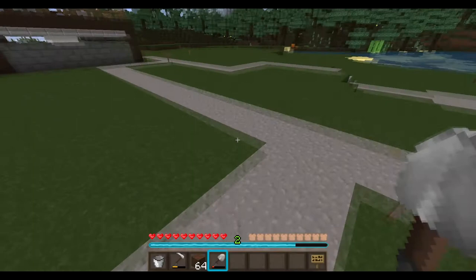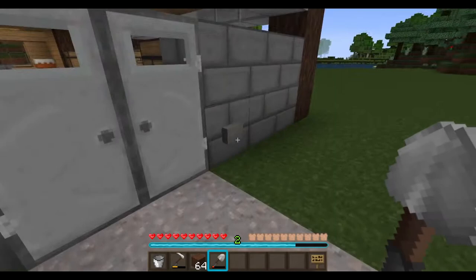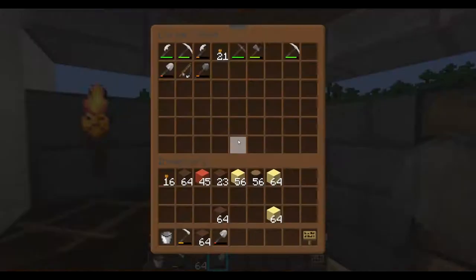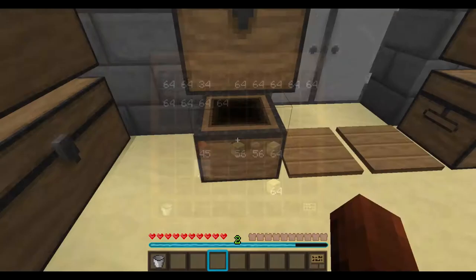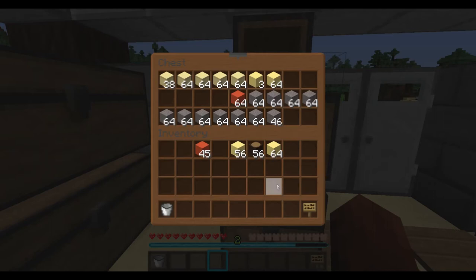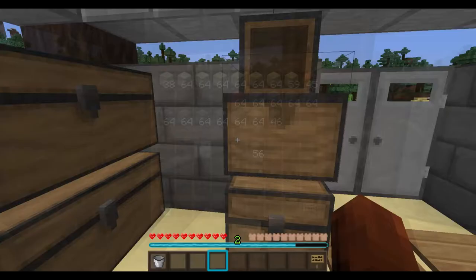Now I suppose we'd better put the barn together, put some tools away. We've got plenty of stuff now. I don't think we're ever going to need to go to the shop again for resources. I think Jeremy overdid it just a little bit.